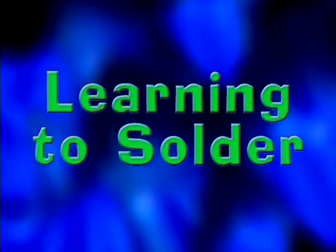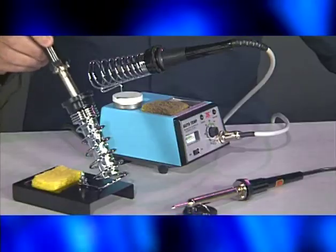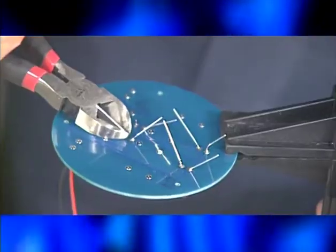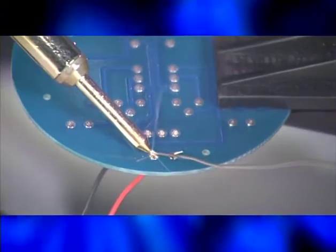Today, Dr. Zoon really has his wires crossed as he teaches you about soldering. First, you'll explore the various tools and techniques used to solder electronics. Then, it's time to build as Dr. Zoon shows you how to assemble the PITSCO Blinky Robot Kit.